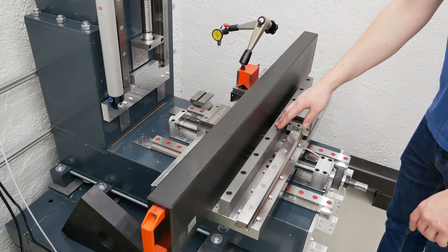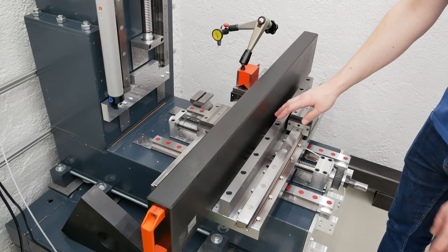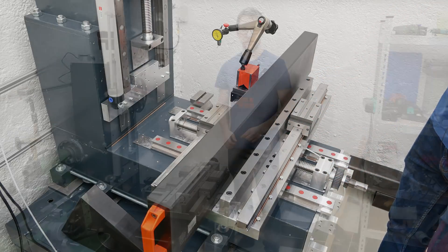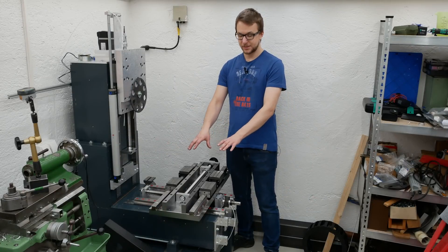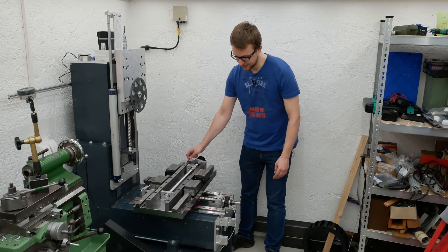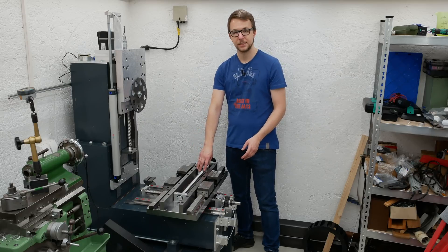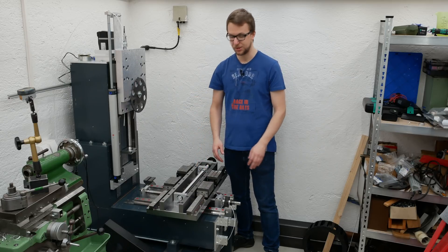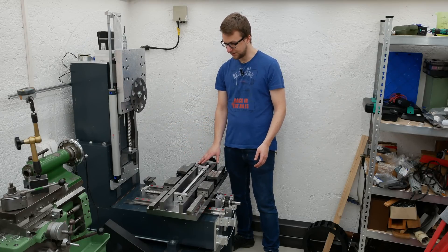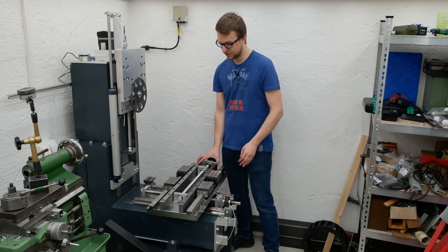I will leave it like that and do some measurement when the table is mounted to see if this has any negative influence, but I'm pretty sure it will be fine. Now the x and y axes are pretty much finished — everything moves smoothly and every important part is aligned. I also put in the x ball screw; didn't show that because it's pretty much the same as the other two. I'm satisfied with that and everything fits together like in the CAD model, so a big step forward.